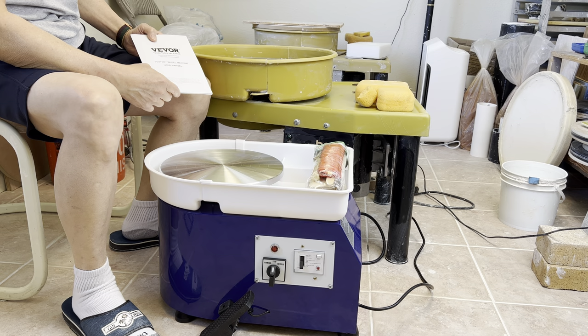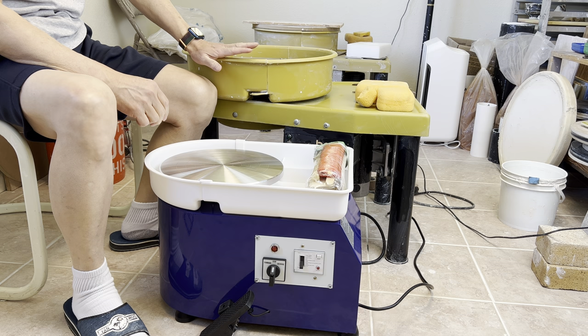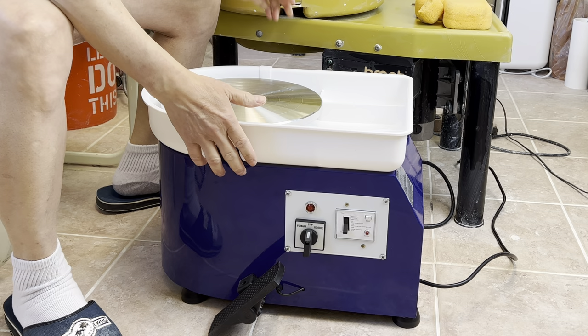Yesterday I just received this wheel and I'd like to see how it works — or not — compared to my regular size brand wheel I've been using for more than 25 plus years. What I received from this box is that they also sent me a basic kit of throwing tools with this wheel.